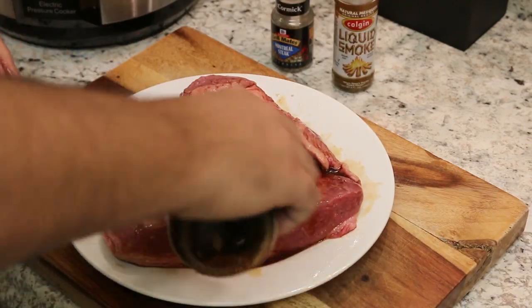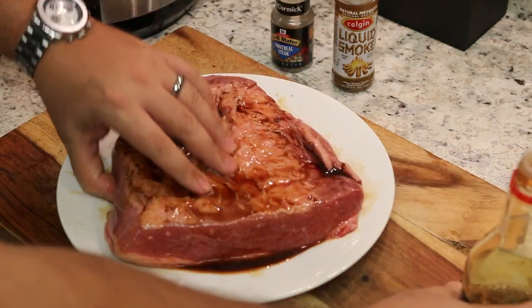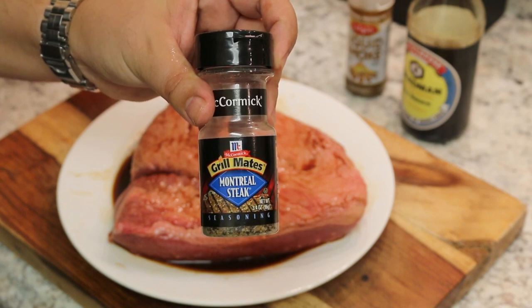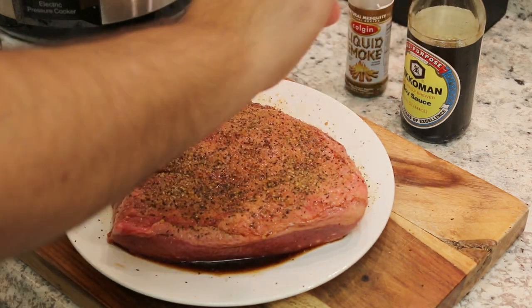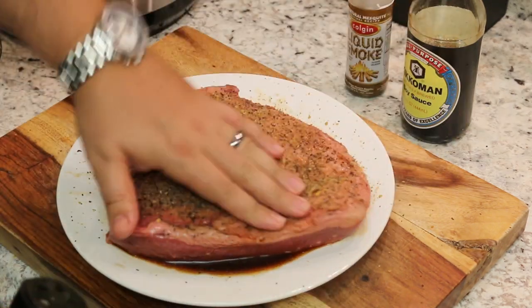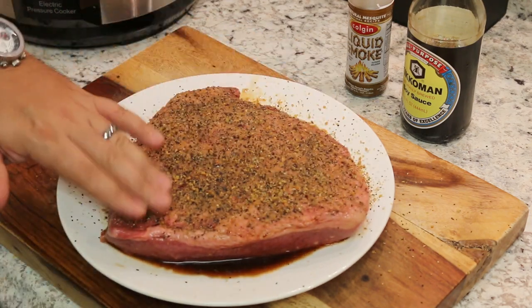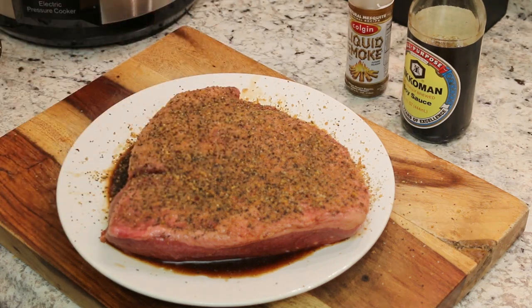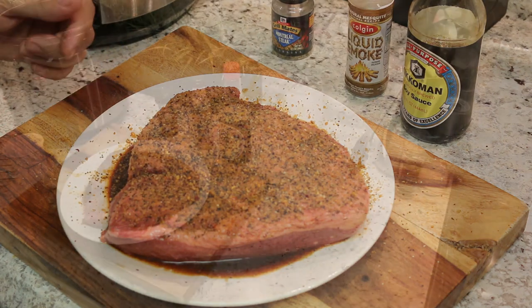Again, we are going to flip this over and rub this with Japanese soy sauce once again. Coat it generously with Montreal steak spice. Remember, we are only doing this for 55 minutes, so we want to pack as much flavor as we can on there so that the rest of the job can be carried out by the pressure cooker.